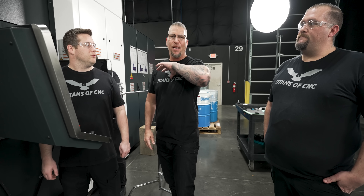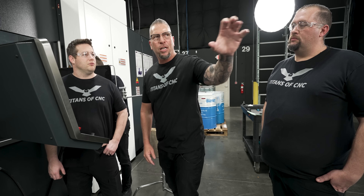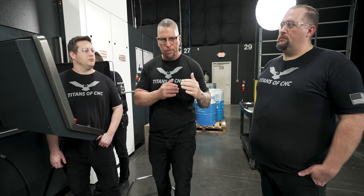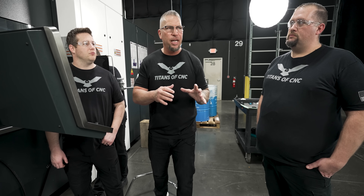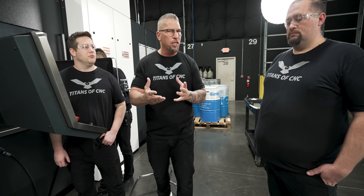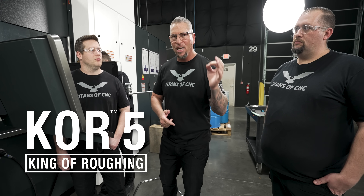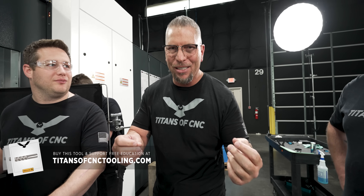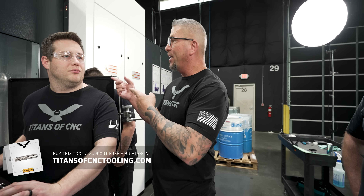A lot of times we threw out these fantastic numbers, and we're truly here to show you what's possible. But when it comes to your own machine, looking at the torque, looking at the power, looking at the machine, the RPMs, let's play to the strengths. And in this video, instead of just going 2,000 inches a minute, we're actually taking bigger cuts to show you what's possible with this three-quarter-inch tool, the Core 5. That's why they call it the king of roughing. You can get the best prices on the planet at TitansoCNCTooling.com. Not only do you increase your productivity, but you help us fund free education.